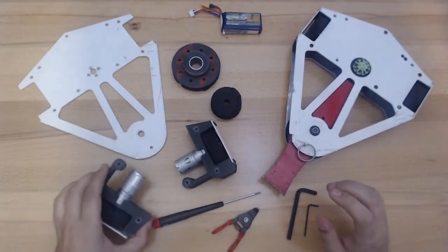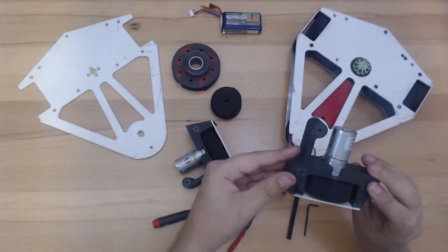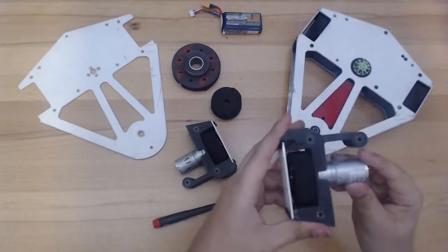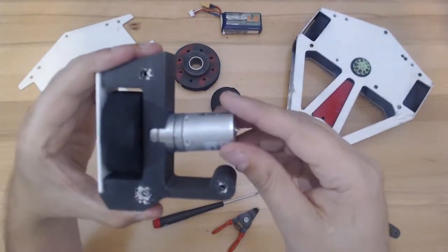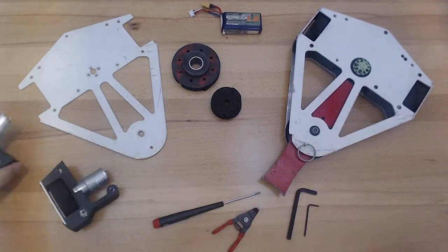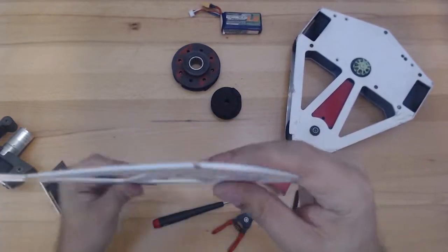Moving on to the disassembly of the robot, I'm inspecting the wheel hubs here. These modules worked out really well. There are a couple of changes I want to make to them. As you can see, there's a little bit of a break in this one. And the motor gearboxes started to come loose, because I didn't Loctite them — I totally forgot.